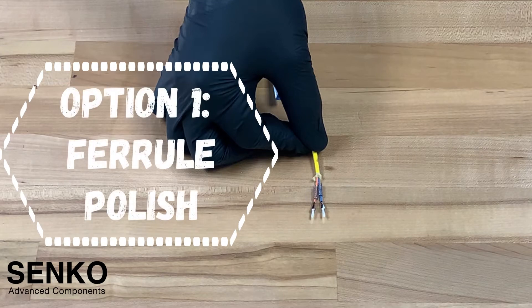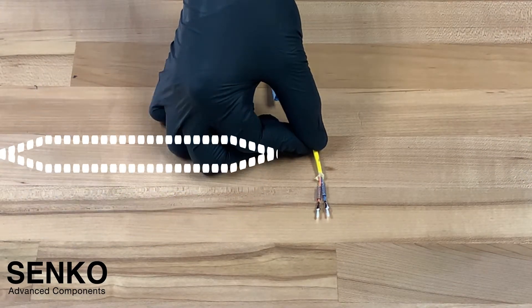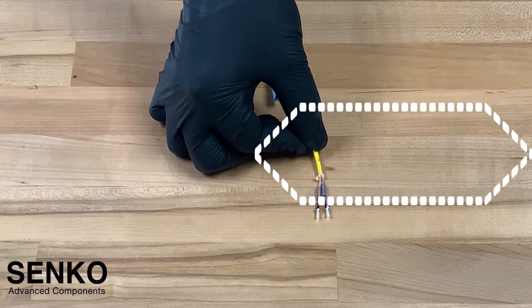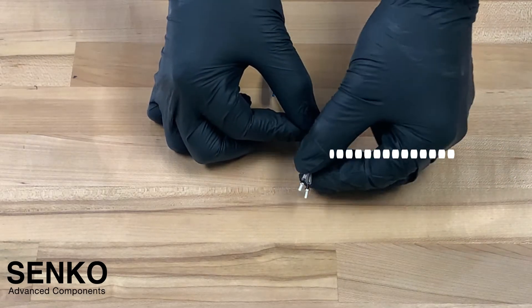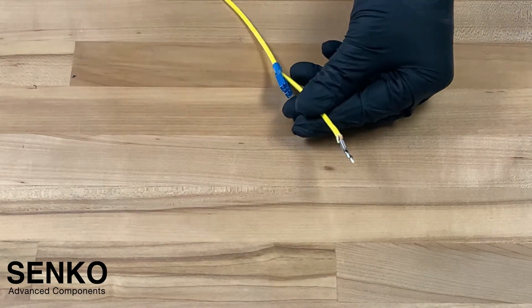Option 1 is to use a 1.25mm ferrule polishing fixture to finalize the polish prior to connector assembly, or Option 2, which is to scribe and cleave the fibers and to perform a connector polish after the assembly. In this case, we are working with Option 1, but the assembly is still the same.